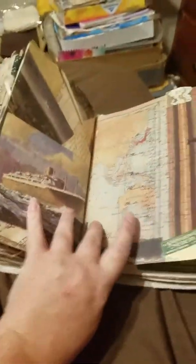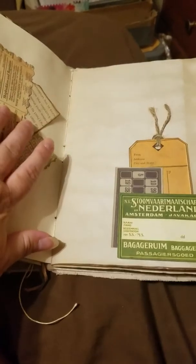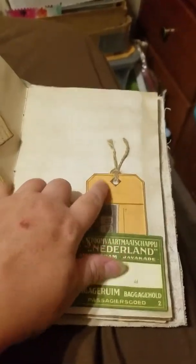Some more scrapbook paper, another pocket with some more tags you can pull out. And then over here this is in the corner of that — I thought that was kind of neat. A couple little tickets in it, some twine, and again you can write on the back of those.